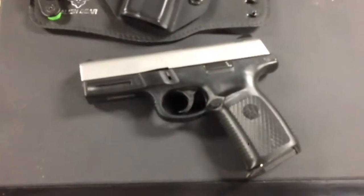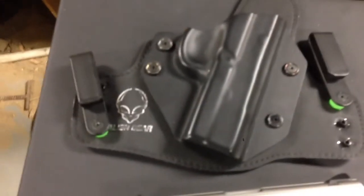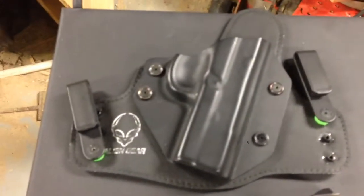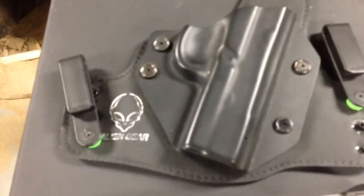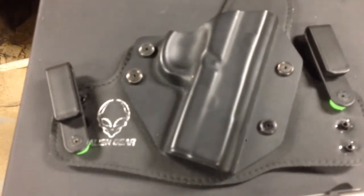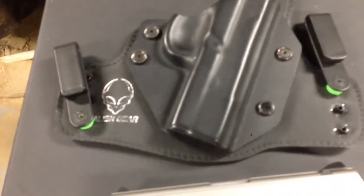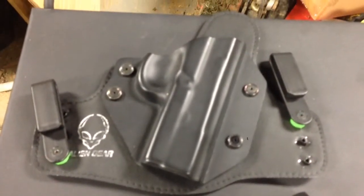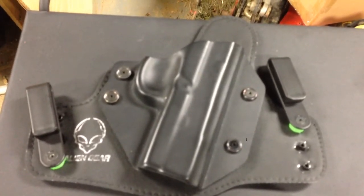Hi YouTube, this is DFishman76. Here's another review I'm going to do real quick. I ordered this holster probably three weeks ago and it finally came in — Alien Holsters. I've worn this holster for two days now. I like it. It took a couple weeks to get in just because they were so backed up with orders, but so far I am impressed with this holster.